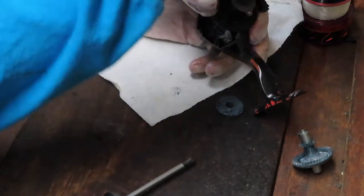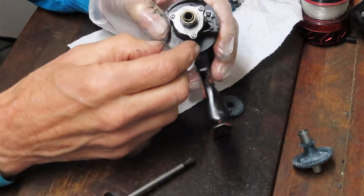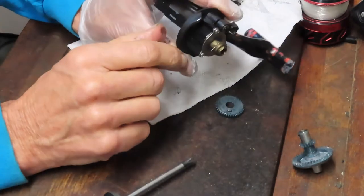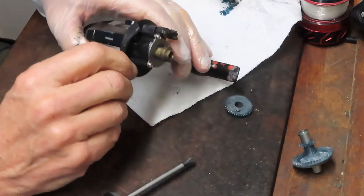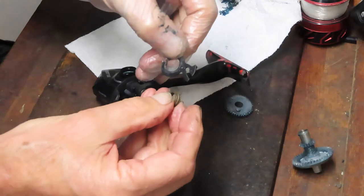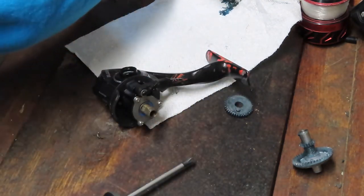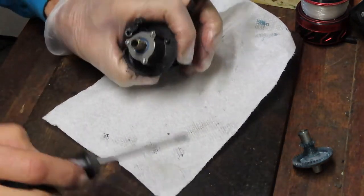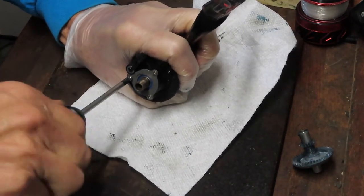I'm going to put that in our parts tray and remove that anti-reverse assist — it's an eccentric spring. There's a little hook on it that points up, so note the orientation on that. That little hook is going to go in the pinhole here when we reinstall. Take pictures along the way if you have any questions about the orientation on this reel for reassembly.